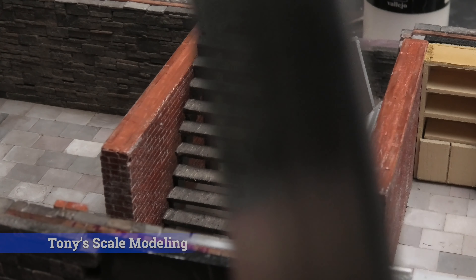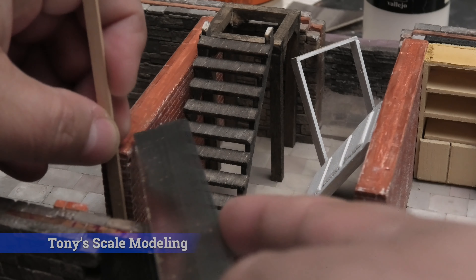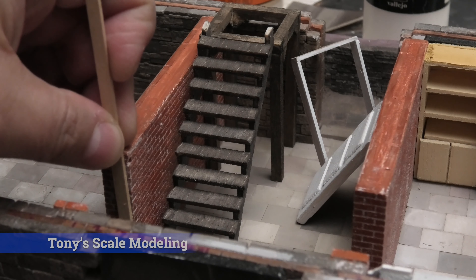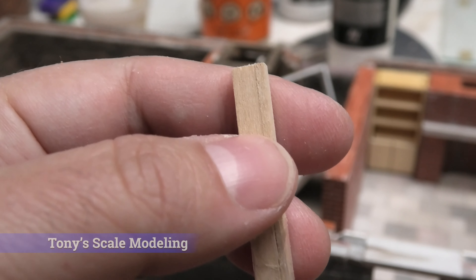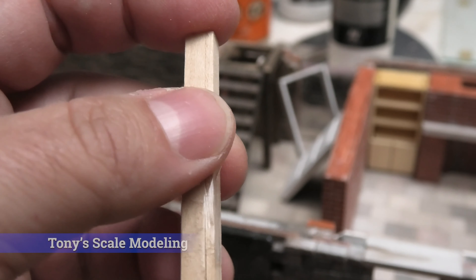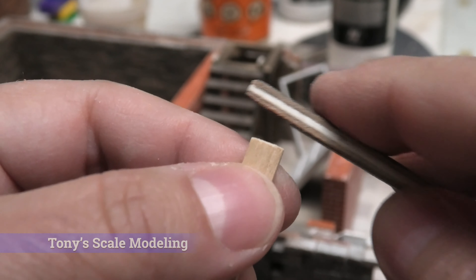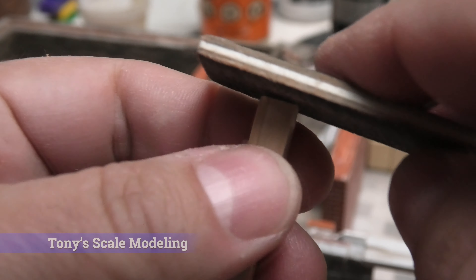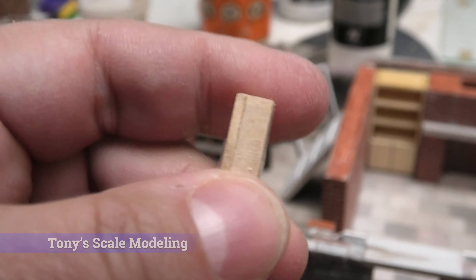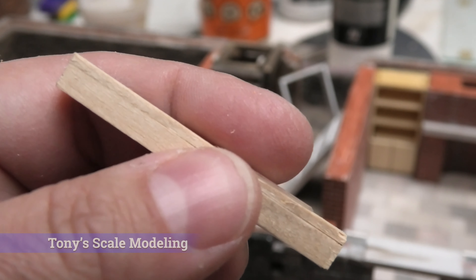And then I'm going to do the same thing for the height — just measure it, take a measurement, mark it, subtract the 1/16 inch, and cut it off. Now before I get to gluing these, after I cut off the pieces — these are the uppers — I line them up, make sure they're flush on at least one end, and then I take the sanding stick and just sand off the edges. I just want to make sure that they are all exactly the same length as well. Just a little bit of prep work there.